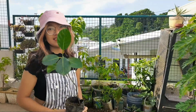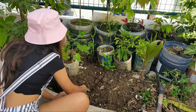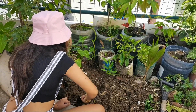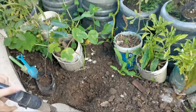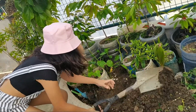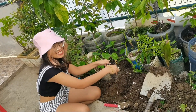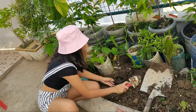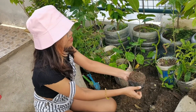I'm going to plant this for it to become a tree. First, we need to dig. Then, we're going to put this here. But wait! We have to remove the plastic for the roots to expand.